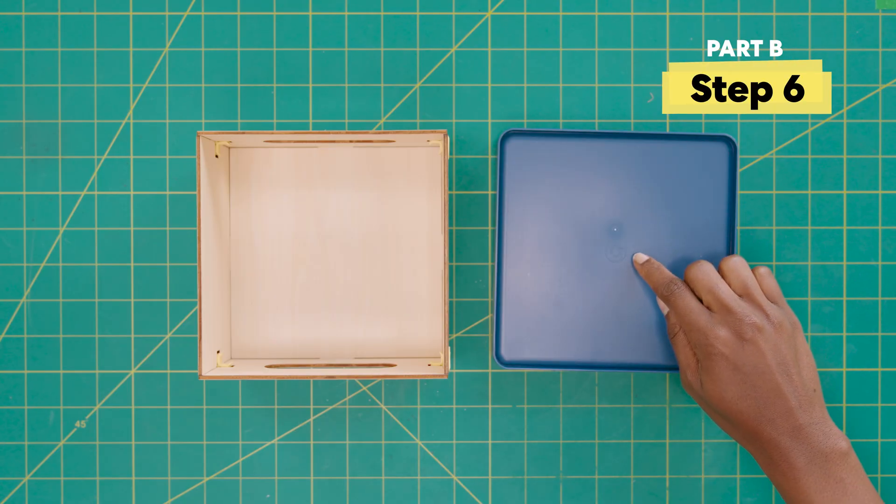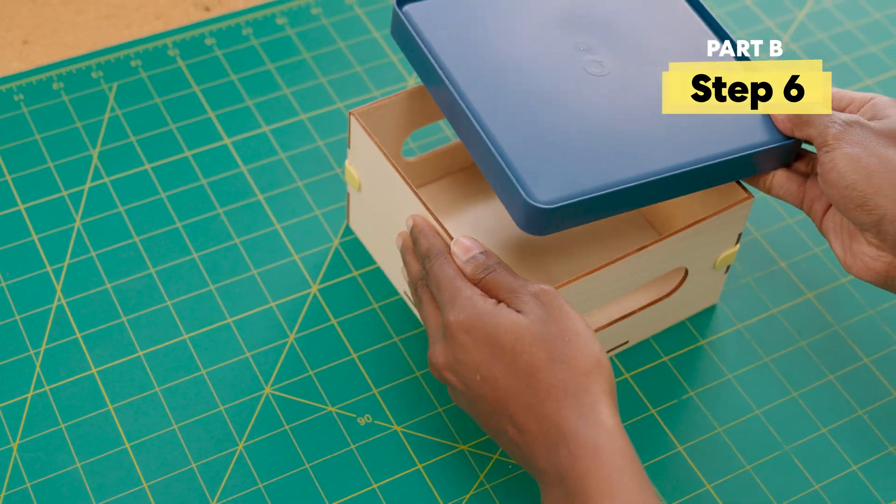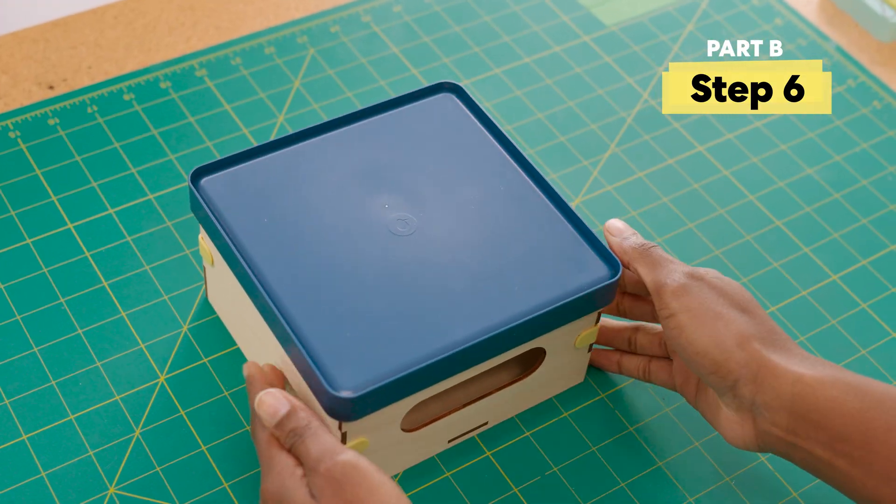Let's add the tray. The KiwiCo logo should face up. Yay, you made the box!